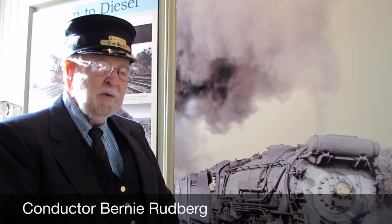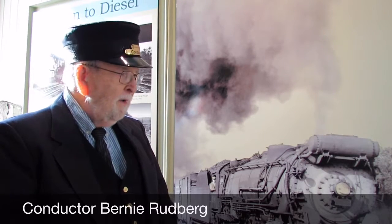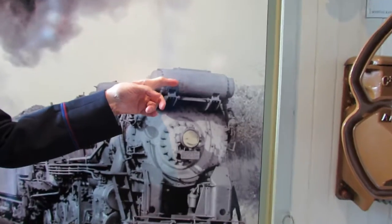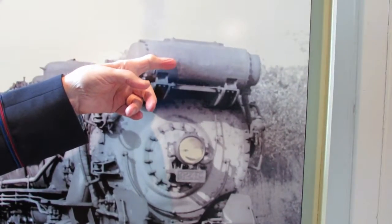You may have noticed, if you've ever looked at pictures of the old steam trains that were based here at Hopewell, this mechanism is built over the headlight. This is called a feedwater heater.